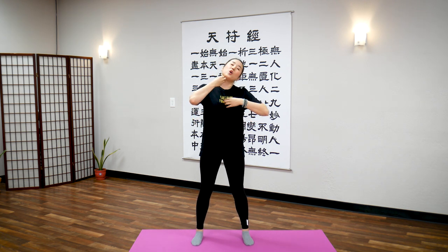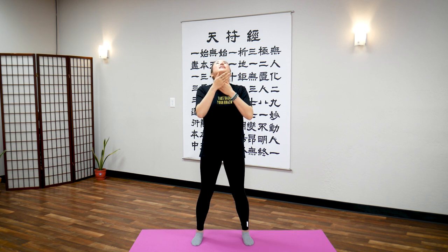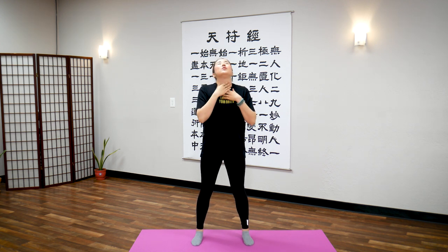Look up at the ceiling so your neck opens. Tap your neck like you're tapping into whatever stuck words you have in here — all the words that you swallowed and couldn't express. Tap. Free up your neck for 20 seconds.